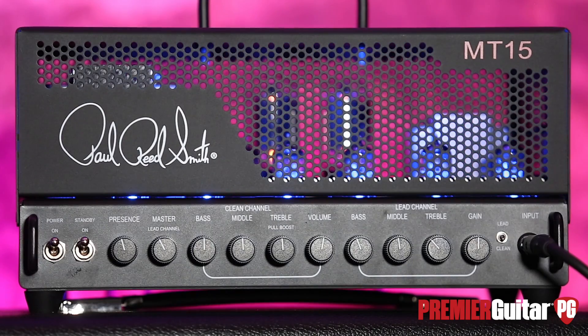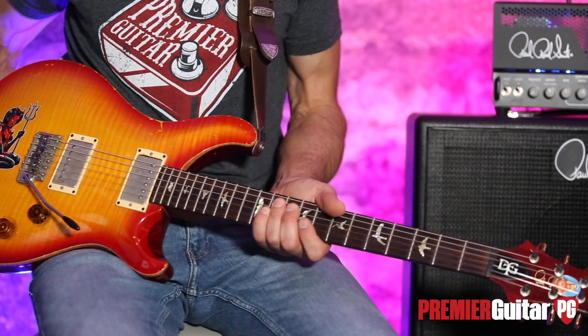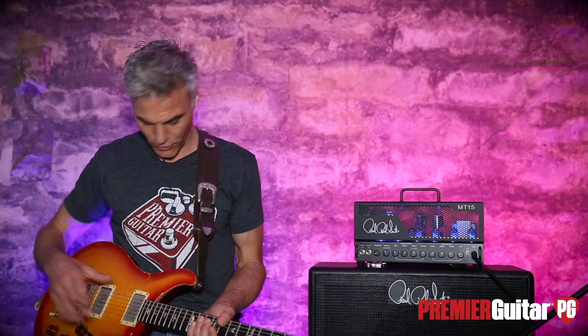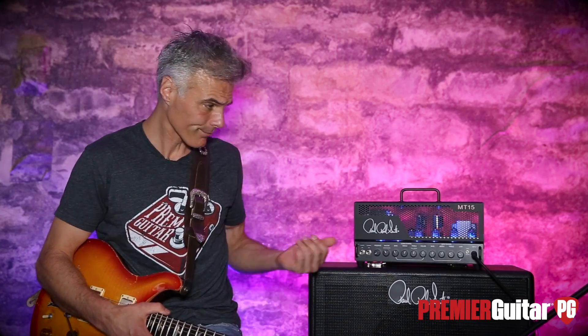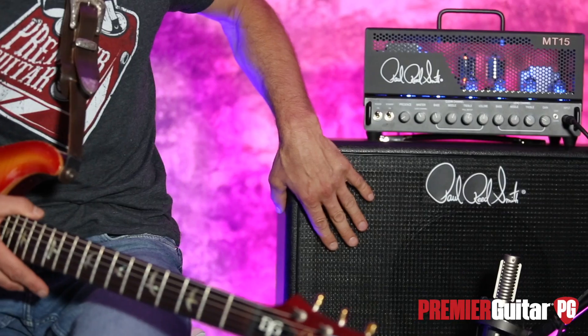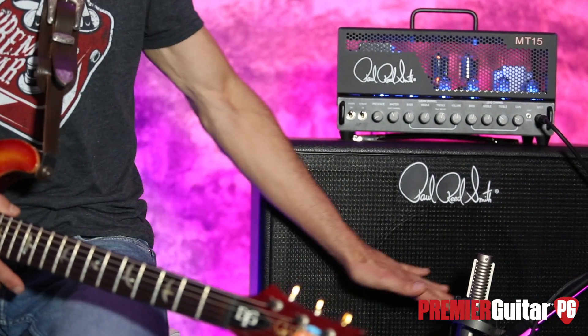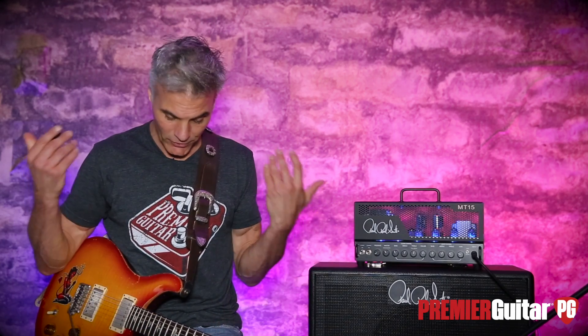This is a pretty amazing amp in a 15-watt to 7-watt package. I'll tell you all about it after I tell you how I'm recording it. This is my stock PRS Dave Grissom model. I'm running it directly in with a Klotz cable, and the amp is powering their own proprietary cabinet. We're micing that with a Royer R121 going into a NAP G Quartet and into Pro Tools.